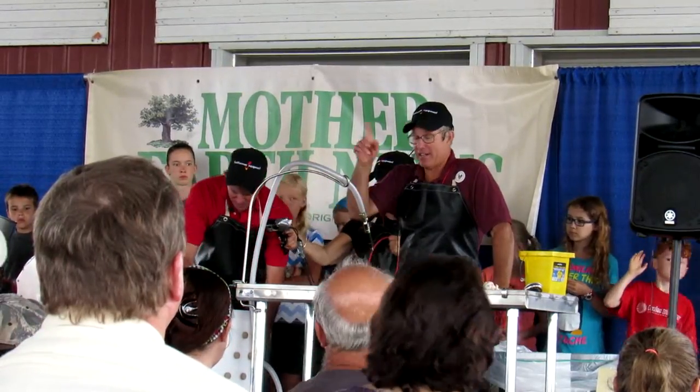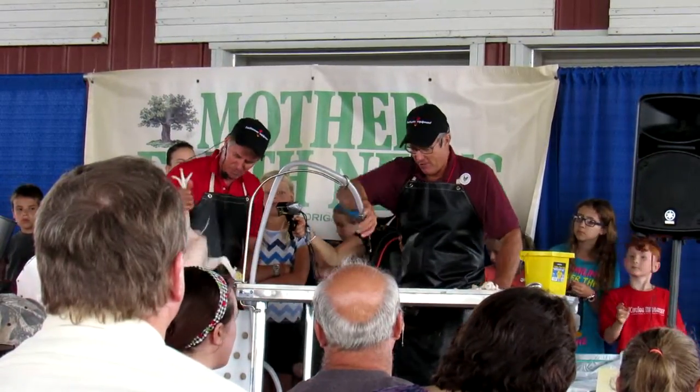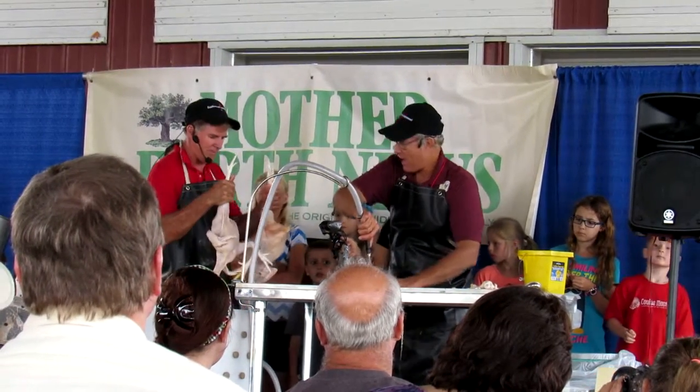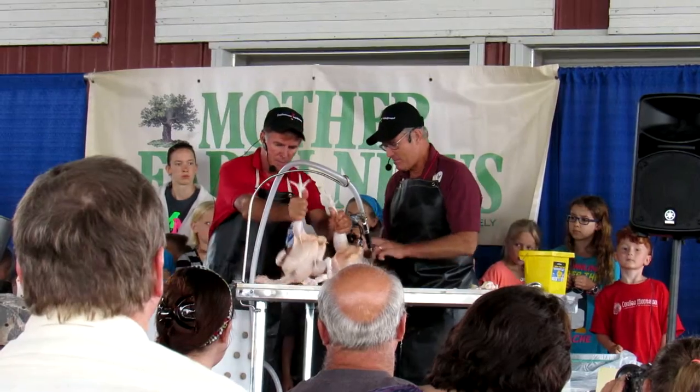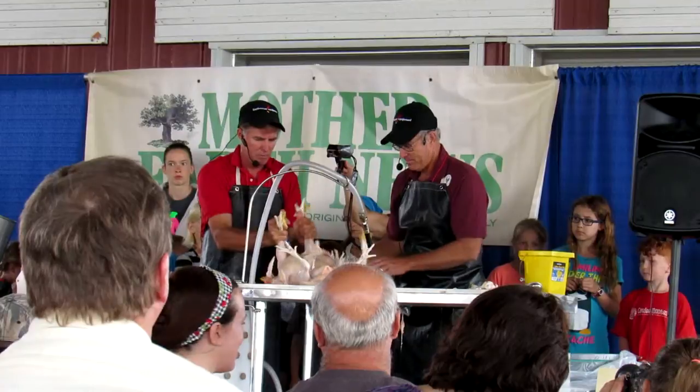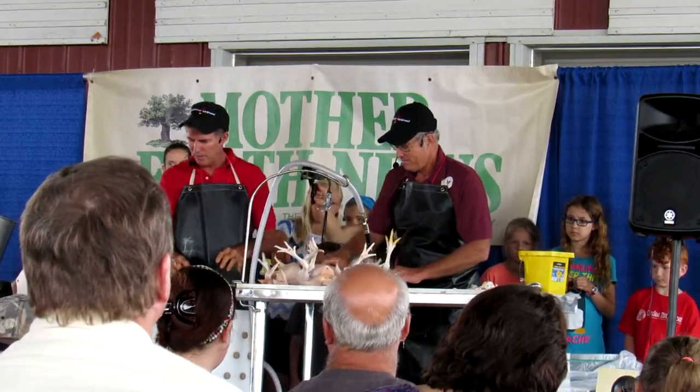If you're the guy doing the killing or the scalding, you can be at fault for something. But the picker — all you've got to do is throw them in and pull them out. There you go — nice, beautiful birds. These are pretty birds; they've done a nice job here. Good birds. Somebody's gonna take them home.